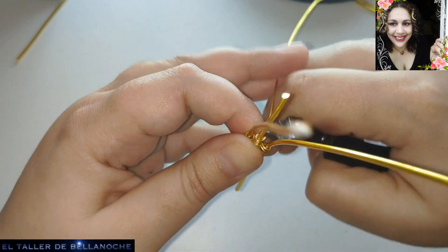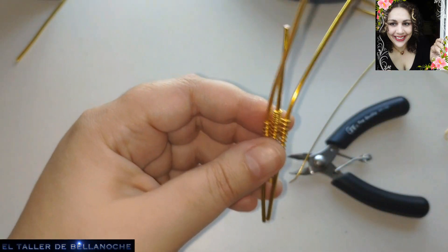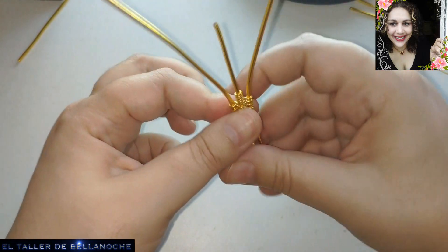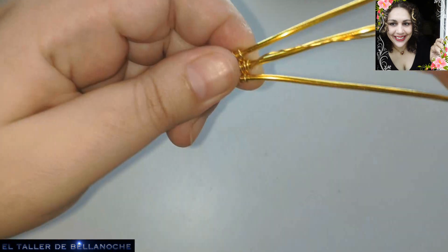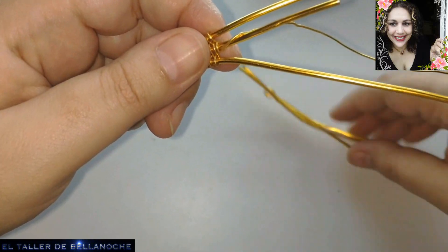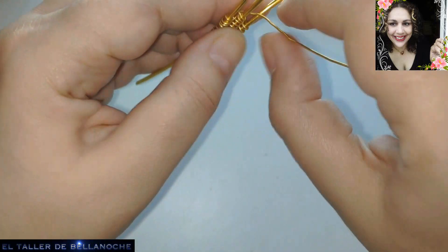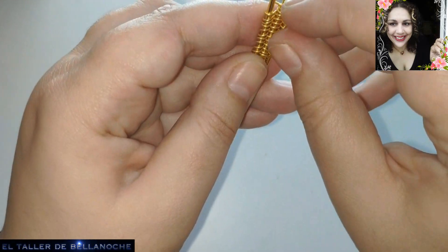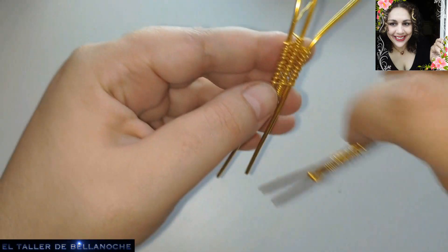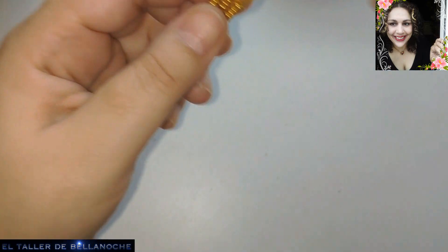Now we can cut here at the traced part. We finish wrapping here. We already have the two done in the middle. We also wrap here in the center and consider it finished. We have done 10 turns on each side, and in the center as well. We put it next to the other and we can count - there are two or three missing.